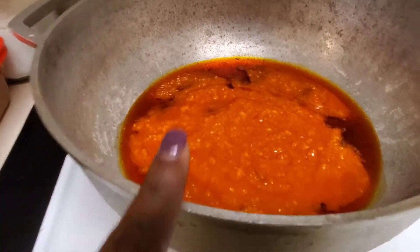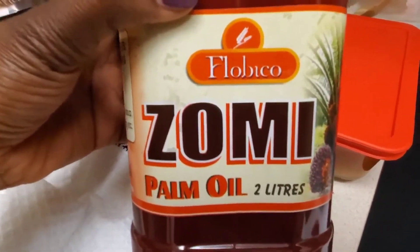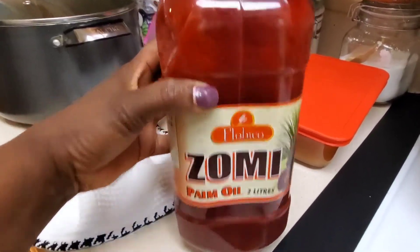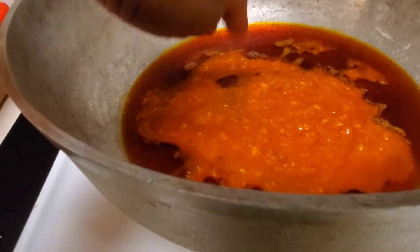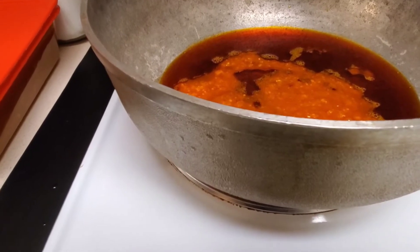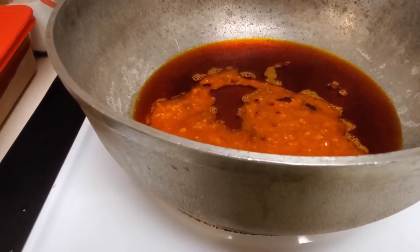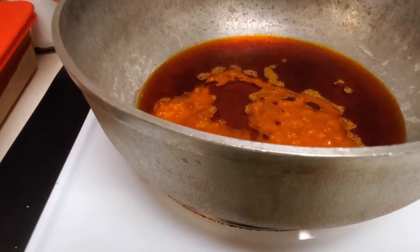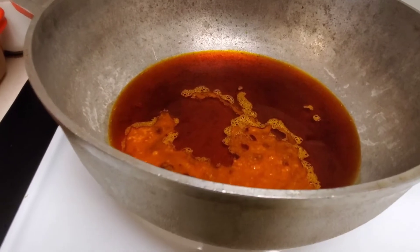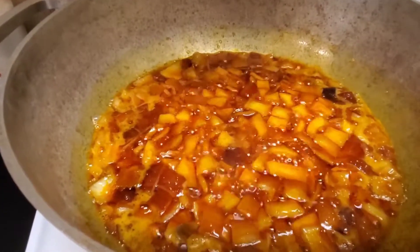I'm about to start the okra stew. This is my palm oil — I got it from the African market. It says 'Zomi' on it. The African market is the only place I know that sells it. I'm just gonna let this melt and then put my onions in, my pepper, my tomato sauce, and I'll add just a little bit of water and leave it on for about 30 to 45 minutes. Then I'll add all my meats and spices and then add the okra. It doesn't take long — you're just making a stew and then cooking the okra and putting it in.